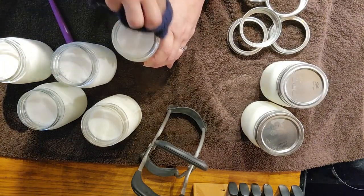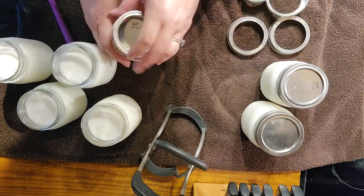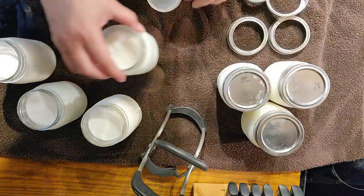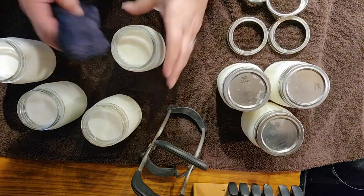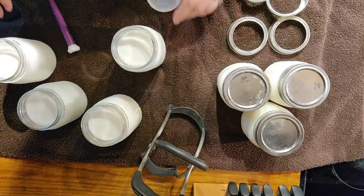Finger tight. This is easy enough to do that I can do this while I'm getting other chores around the house done. You can get an entire canner full of this done before you go to work or when you come home and you're cooking dinner.